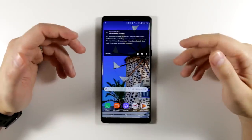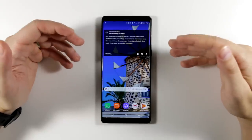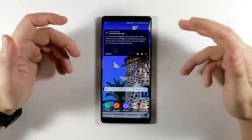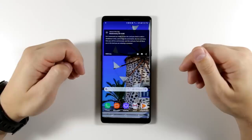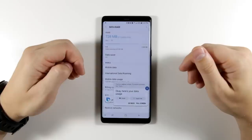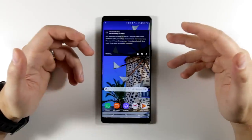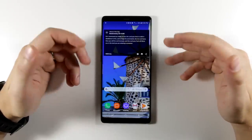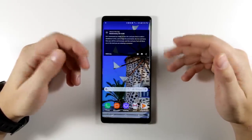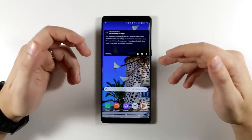Another really useful feature in settings: let's say you've been using a lot of mobile data and you want to know how much you've actually used so you don't go over your limit. All you have to do is say 'Hi Bixby, how much data have I used?' You can also ask Bixby to turn off your mobile data, or ask it to optimize your device, which will shut down background applications and delete temporary files to clear up storage space.